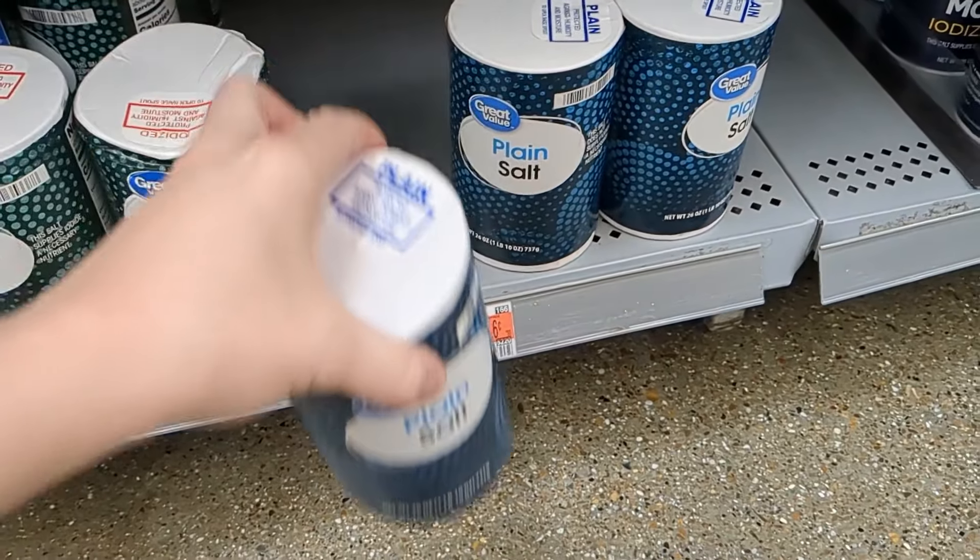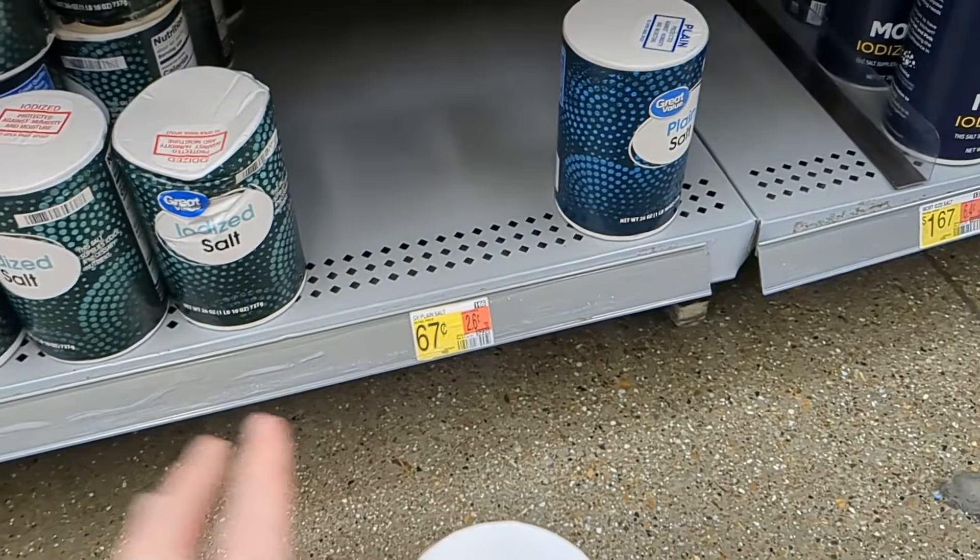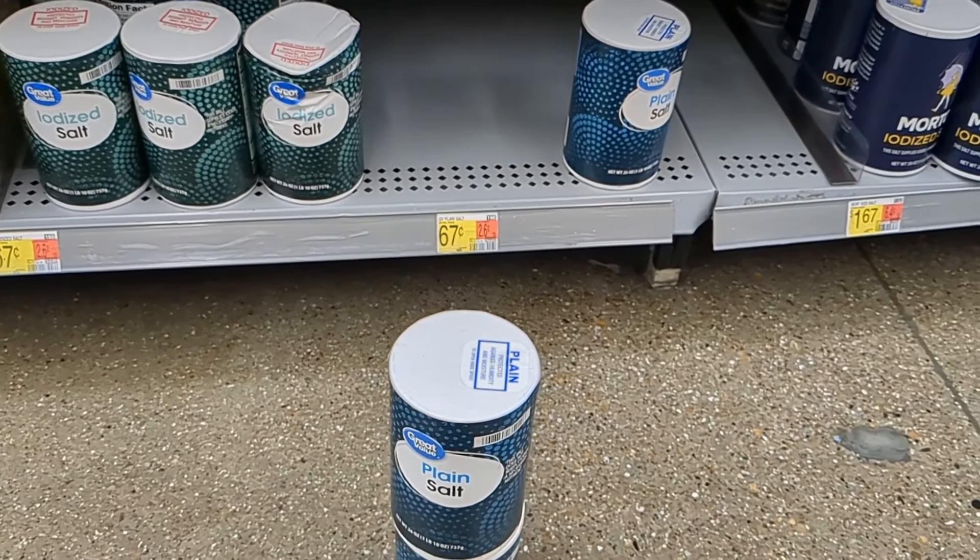And the last ingredient is we need two of these salts, and I started adding something new in too, and I'll show you once we get home.